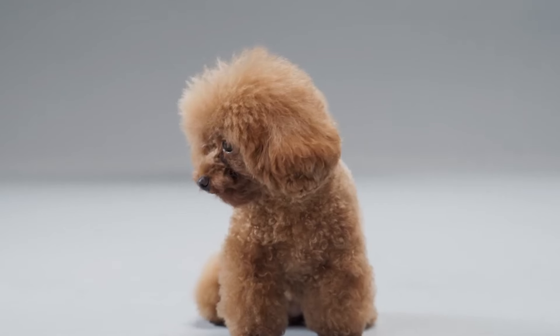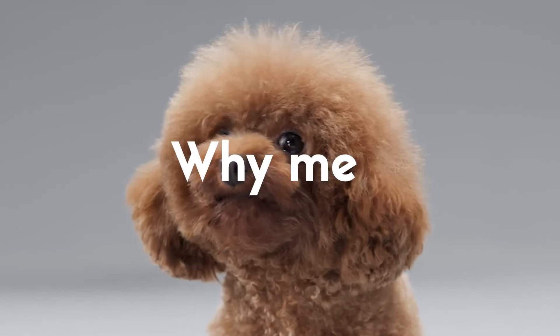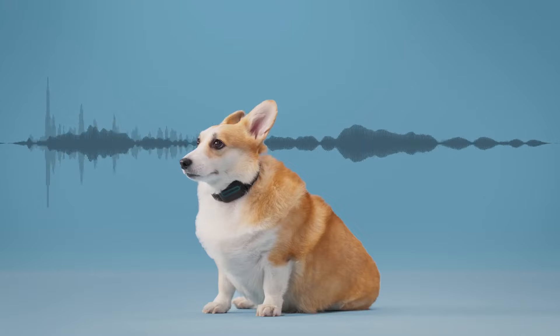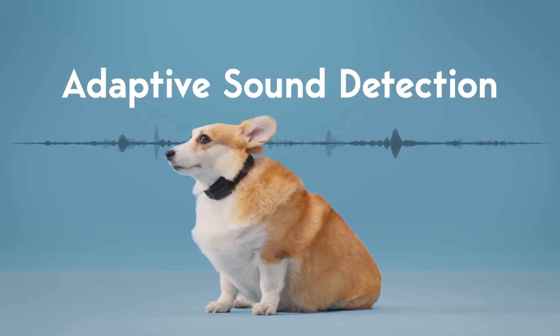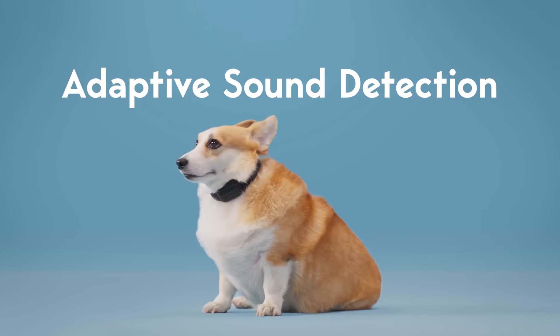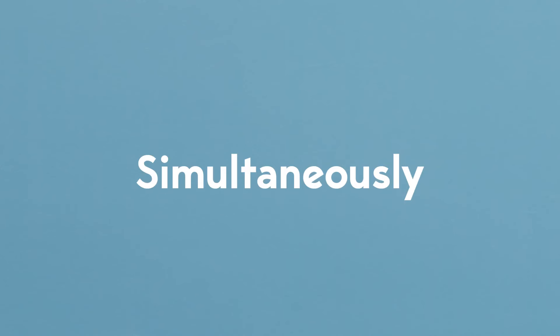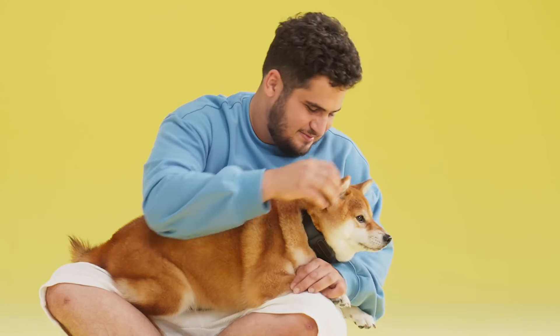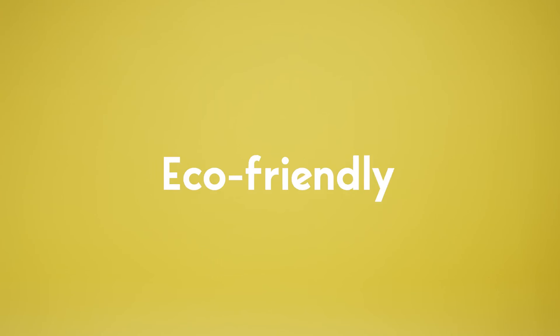Real-life sounds are intricate, and traditional dog bark collars can't accurately distinguish between complex external noises and the dog's barking. These inaccurate activations cause unnecessary and undue distress to our dogs. However, Hush Puppy doesn't behave that way. Hush Puppy's adaptive sound detection technology excels at accurately identifying the unique sound of dog barking even in complex acoustic environments. Simultaneously, the HPCA technology continually captures sounds with high precision at every moment.